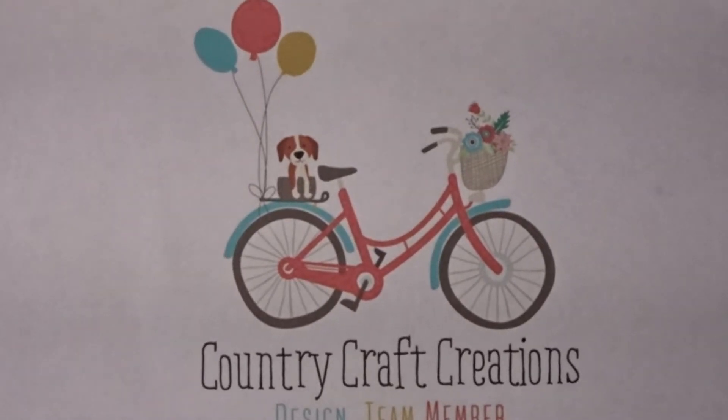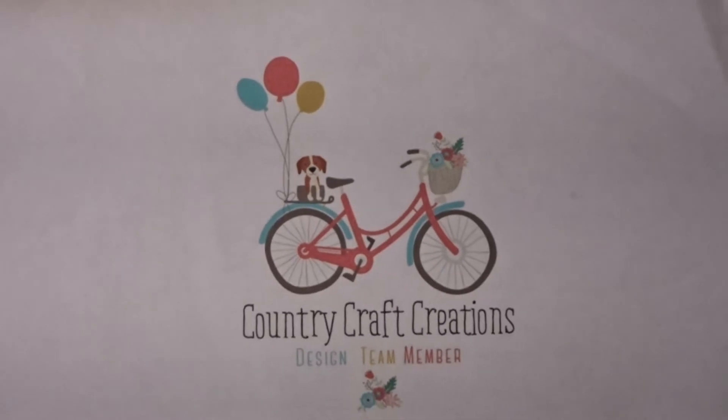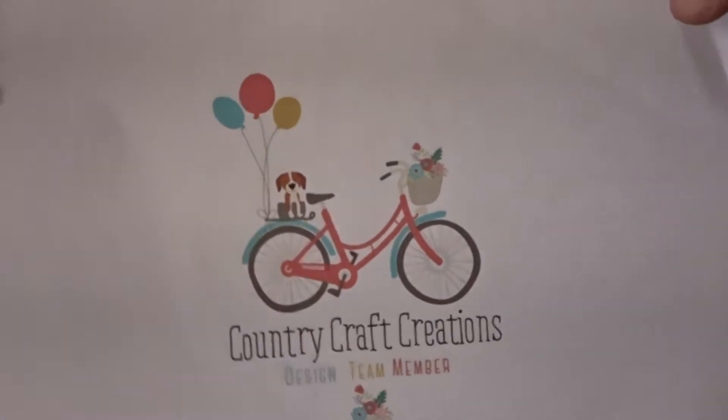Good morning, everyone. This is Ileana from Cherish Your Memories, and I wanted to share with you my first 2019 project, even though it was for December, but I haven't had a chance to make a video — it's been so busy. But let me show you what I made. This is for Country Craft Creations; this is my design team project.